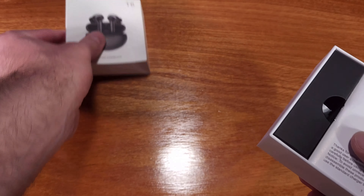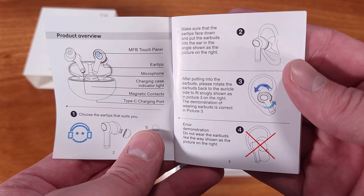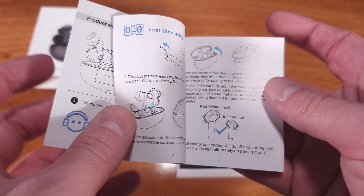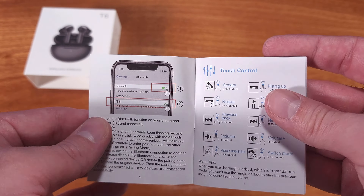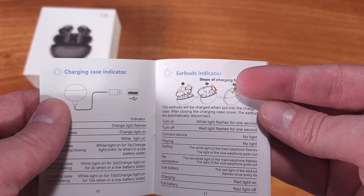These earbuds are utilizing Bluetooth 5.3, which features enhanced Bluetooth security, enhanced battery life, and better throughput for quality audio, as well as increased range over the older Bluetooth standards.